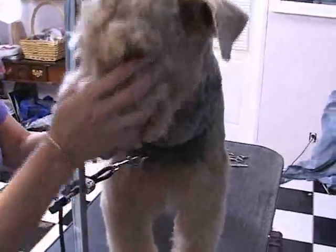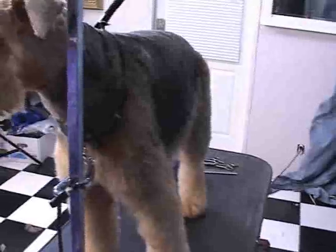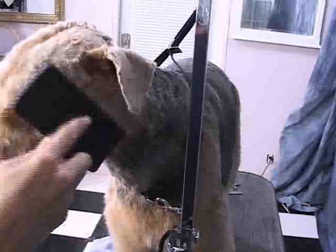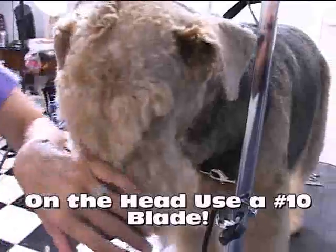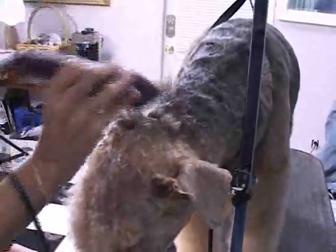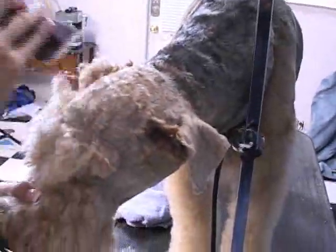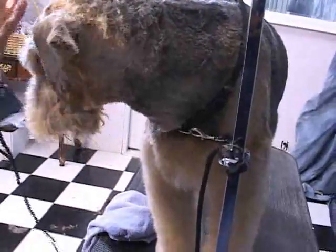So here we are with Puppy — we're going to go ahead and do the head. On the head of the Airedale, you use a number 10 blade. So we switch to the number 10 blade and get started. Going with the grain to the base of the skull — basically where we left off on the seven on the rest of the body. The hair grows with the body grain — you can even feel the way it's growing; you get a lot more tension going one way than the other. So I'm going to do the sides, under the ear.